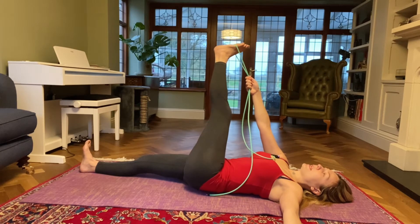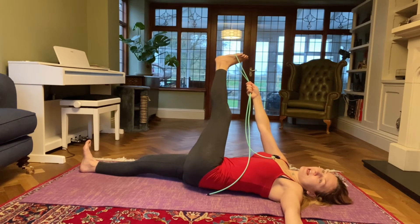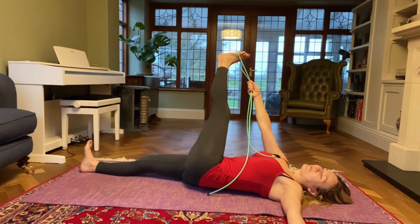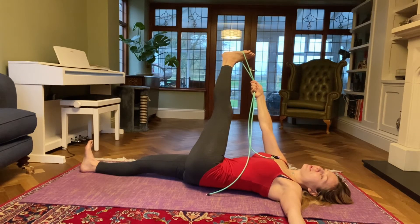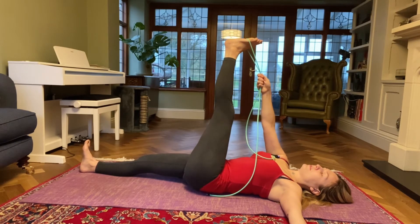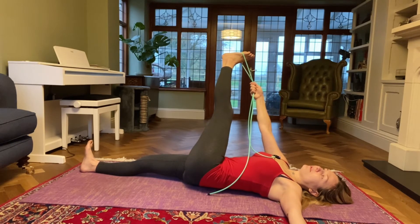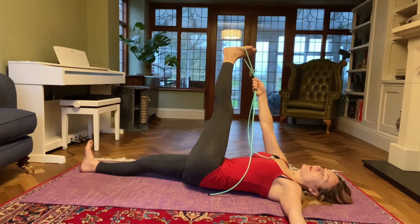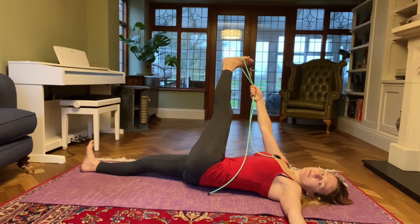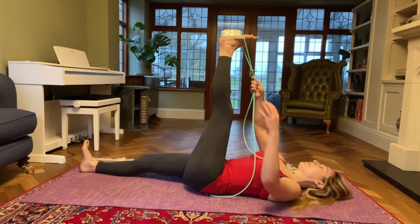Take an inhale and on an exhale start bringing your left leg to the right. I really feel it in my left leg today. Deep inhalations here — if at any point it feels too much, just back out. One more inhale and then come back to centre.